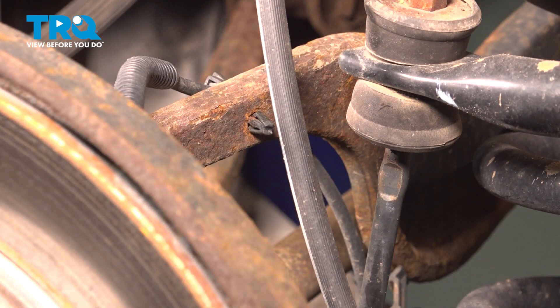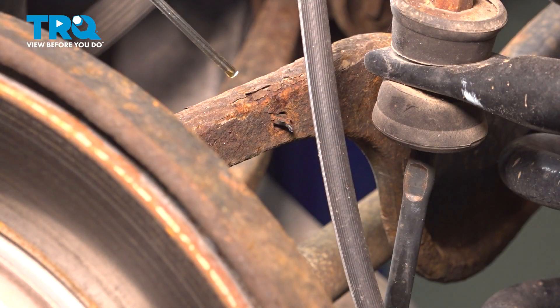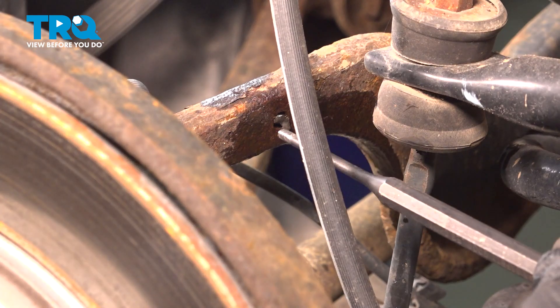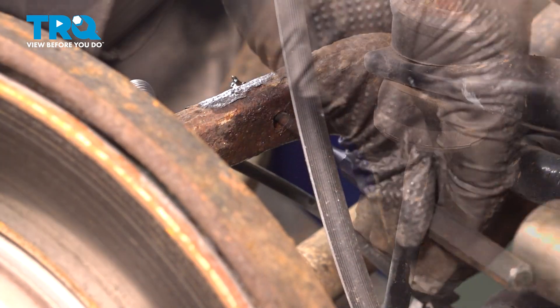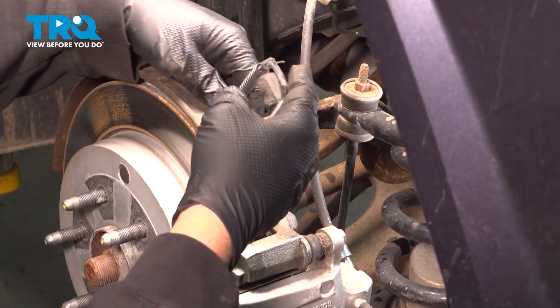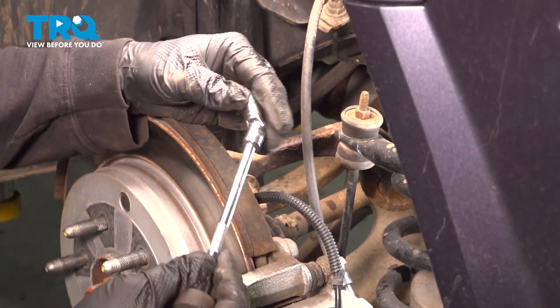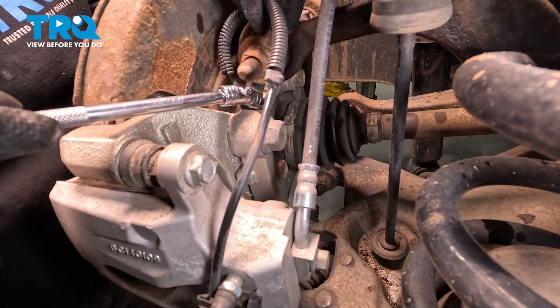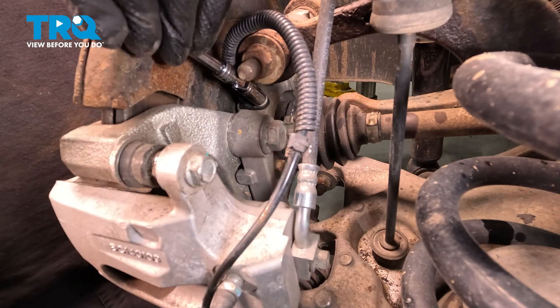It's just kind of stuck in there. Since we're replacing the component, the next best option is to simply use a pair of cutters and spray this down a little bit. I'm going to use a small punch here. Before we remove the 10mm bolt holding this to the rear knuckle, go ahead and pull that wire out. I'm going to use a swivel 10mm with a little bit of an extension.